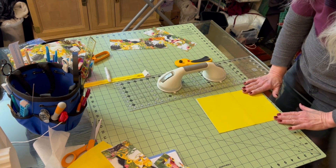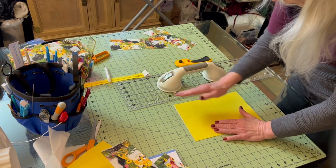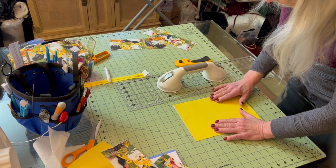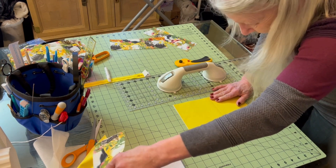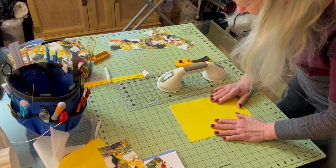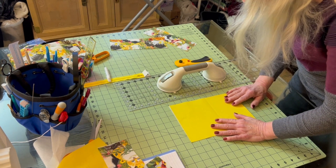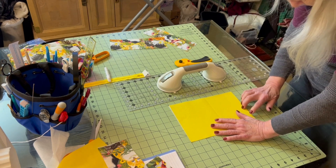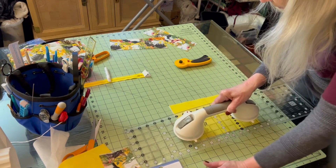I have to have it 10 inches long, and this piece is already 10 inches tall, so I've got to make this three inches wide. Let me double check — yeah, three inches. Right here and here, lined up just perfectly.